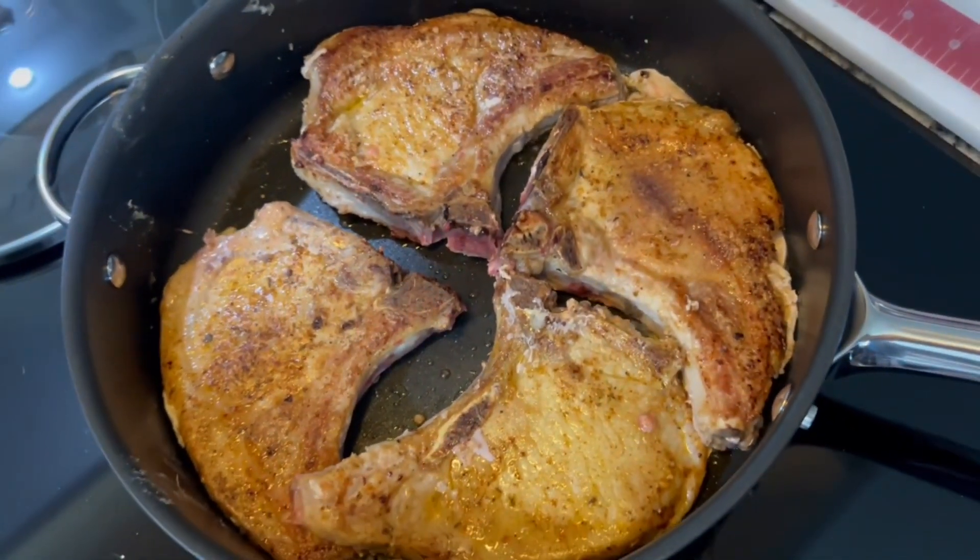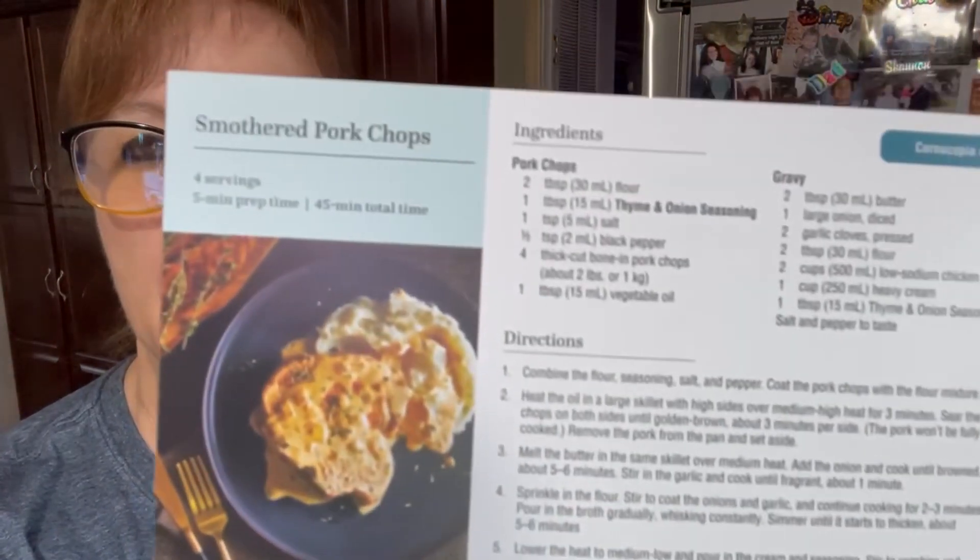Look at those. Don't those look pretty? Hey, everybody. All right, so I am in the kitchen getting ready to cook some dinner, and I am making one of our Taste Buds recipes — making smothered pork chops.